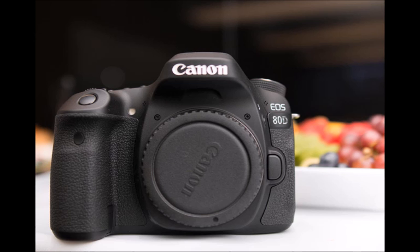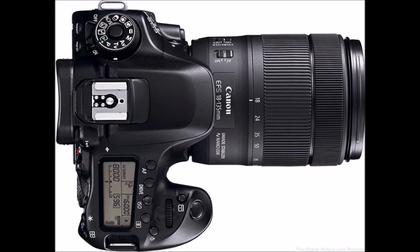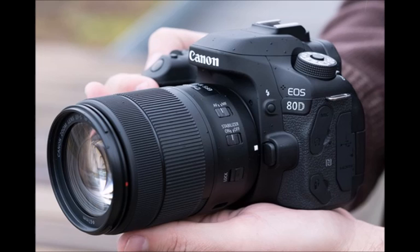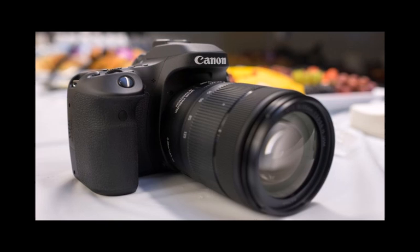Users of the 70D will also be delighted to see the return of the great AF area selection button. Used alongside the intelligent viewfinder, this allows you to swiftly tab through AF area modes without having to lower the camera from your eye. The playback and quick menu buttons have also been switched to a more pleasing circular design. Moving around to the side, a new headphone port can be found just below the microphone port, and above the power button you can access a second custom setting, denoted C2, straight from the mode dial.